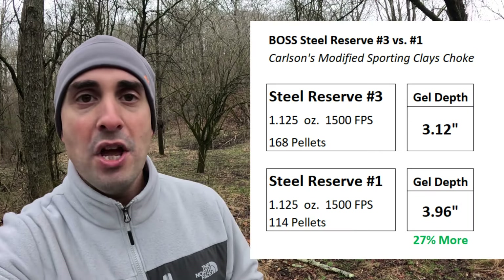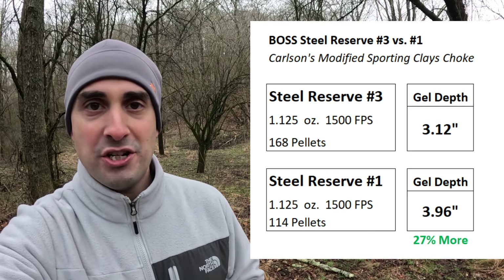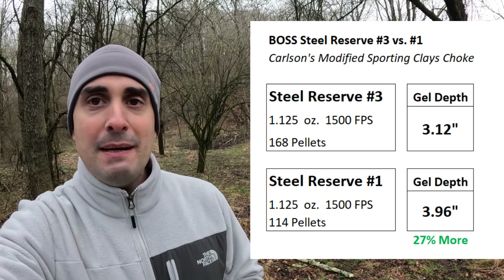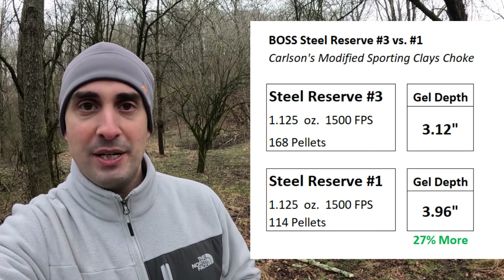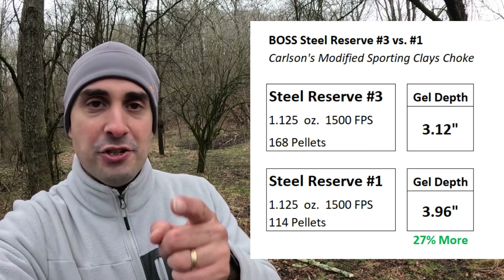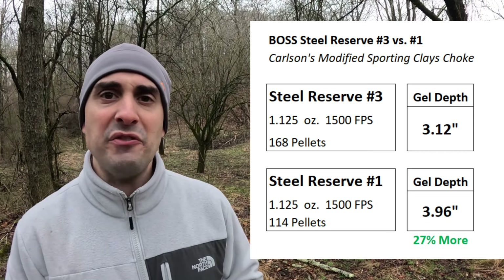What does the power look like? The number threes: 3.12 inches of ballistics gel penetration — more than enough to kill a duck at 40 yards. The number ones: 3.96 inches of ballistics gel penetration — exactly what you want to kill a goose at 40 yards. It was also on the cold side that day, which means the gel firms up, so you won't get quite as much penetration as you normally would.